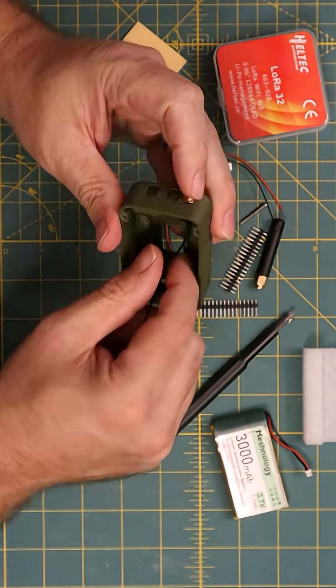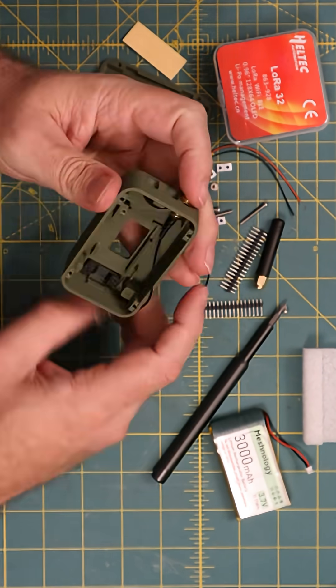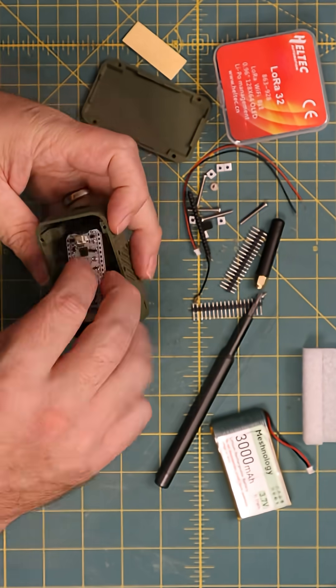We're going to go ahead and put the SMA through-wall connector in. There is a countersink on the top for the nut, so it's easier to turn that in on the bottom. It might have been easier to not have the board connected while we were doing this.